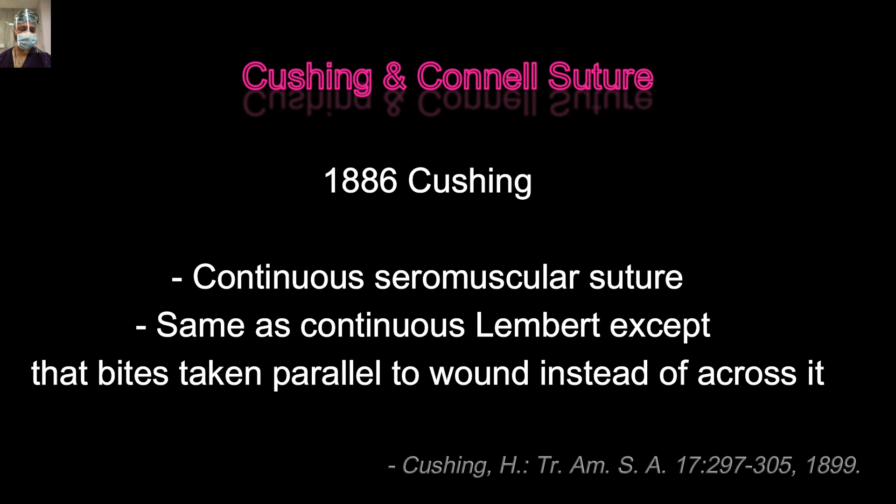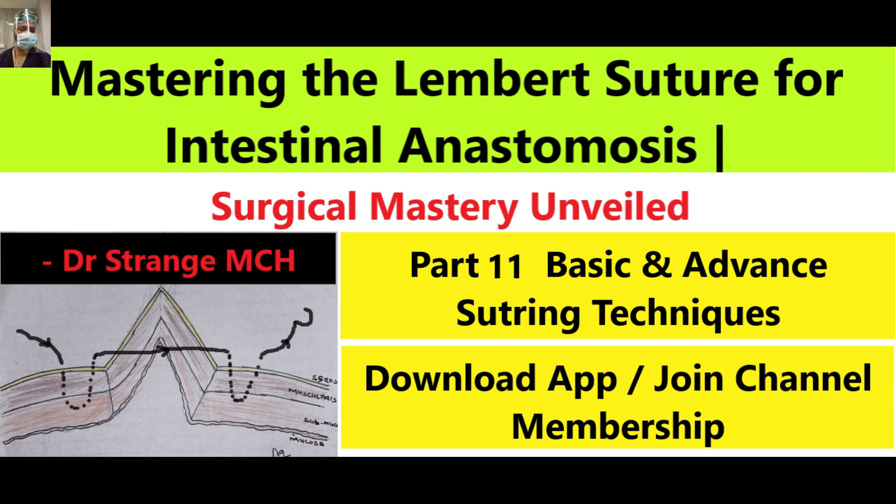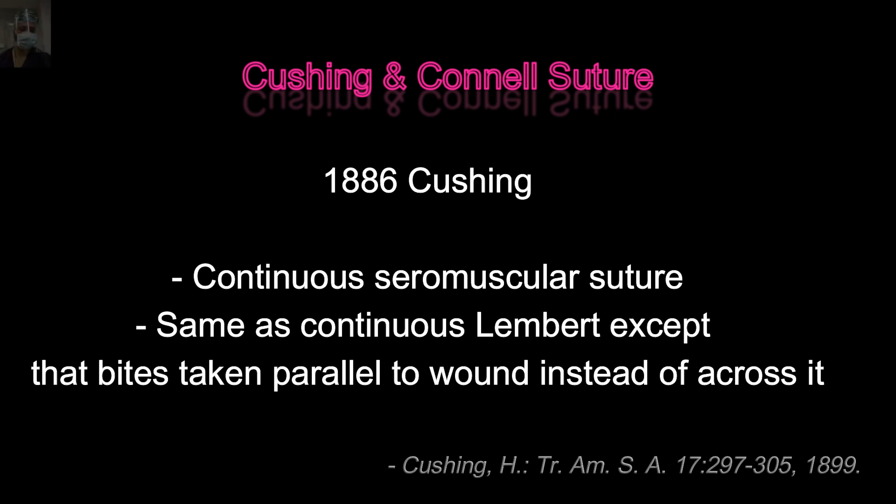In 1886, Sir Cushing described this continuous seromuscular suture, and you have to understand it is the same suture as the Lambert. The only difference is that it takes bites parallel to the incision line. In Lambert, we take bites through the serosa, muscularis propria, and part of the submucosa. Similarly in Cushing, these layers are taken but we don't penetrate the mucosa, so we don't enter into the lumen of the gut.